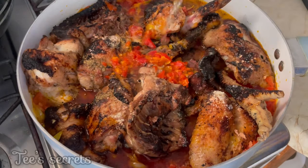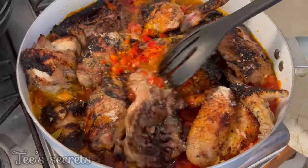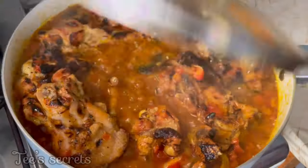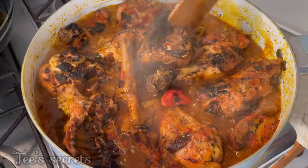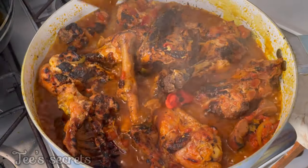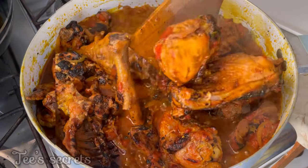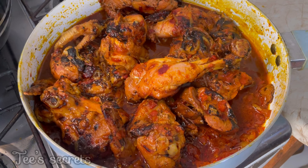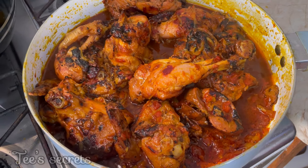If you've watched up to this point, I want to say a very big thank you. Please don't forget to click the subscribe button if you're new on this channel, click the like button on this video, and leave your comments in the comment section if you have any questions. Once the water is dry, your kati kati will look exactly like this. Now let's proceed to making the fufu.